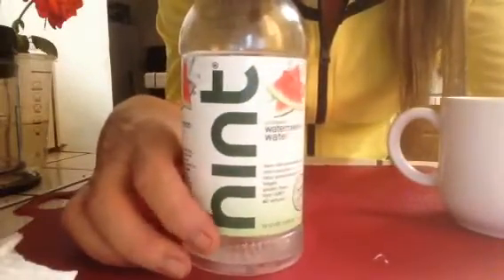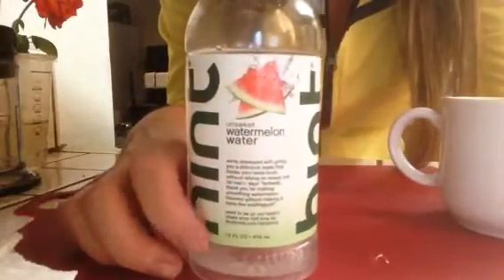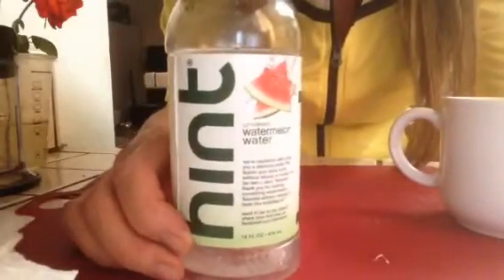Yep, another Walmart find, but I was not excited about this at all. I think this was a dollar. Honestly, it wasn't even worth 50 cents or a quarter, and I was really disappointed.